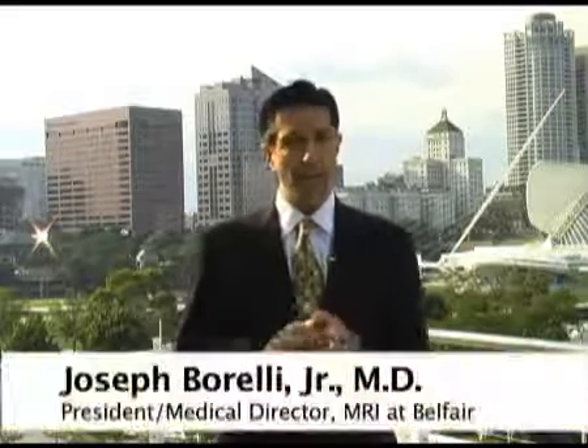What are some of the clinical advantages of a wider bore system such as the MR450W? The Optima MR450W has a 70-centimeter bore, which is 10 centimeters greater in diameter than the typical 60-centimeter bore magnets we've had for years. That represents a 50-centimeter increase in the cross-sectional area, and that translates into much more comfort for all patients, not just larger patients. It also allows us to image patients in the isocenter of the magnet for challenging musculoskeletal applications, such as the wrist and elbow.